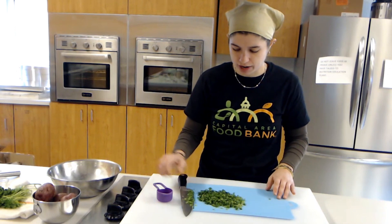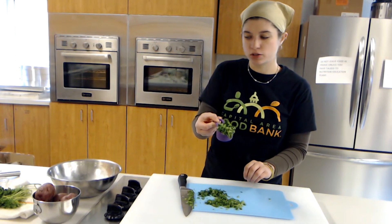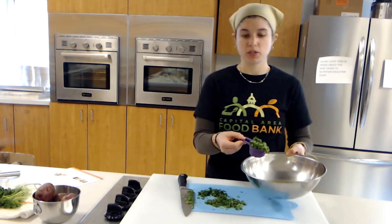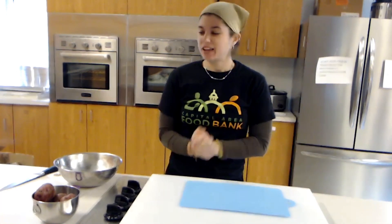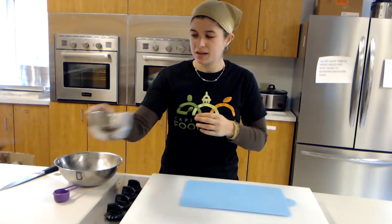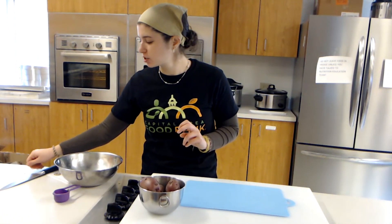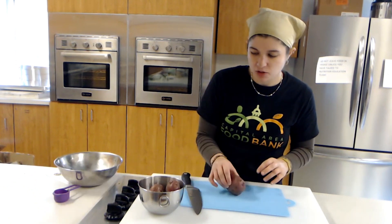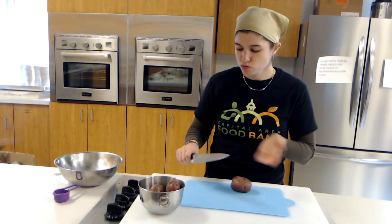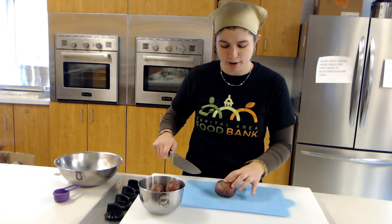I'm going to scoop one quarter cup of parsley and put it in the same bowl. Now I'm going to start cutting my potatoes. I'm using red potatoes and just keeping the skins on because I like it that way, but after boiling it's pretty easy to take the peels off if you don't like them. With the same knife I'll chop it into about half-inch pieces.